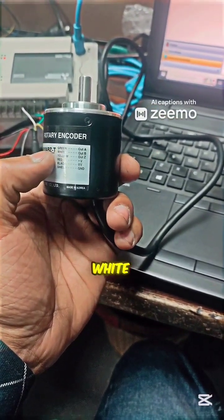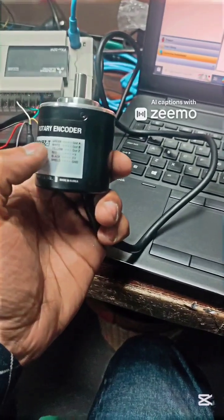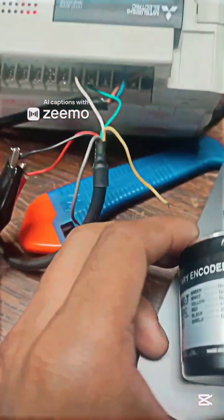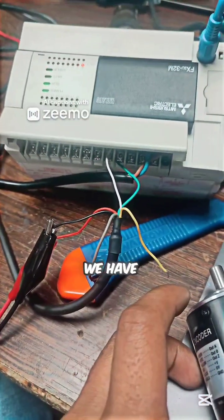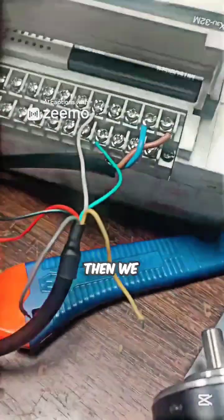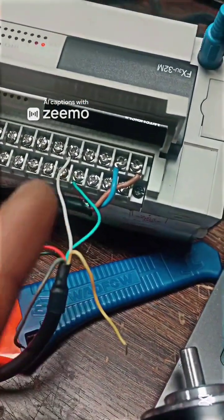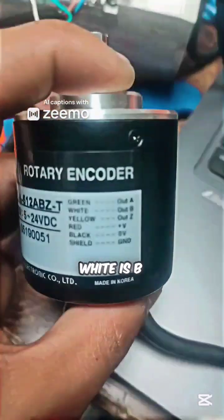The wire colors are green, white, yellow, red, black, and shield. We have given it 24 volts DC. We have put AB phase on X0 and X1 — green is A phase and white is B phase.